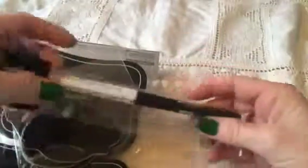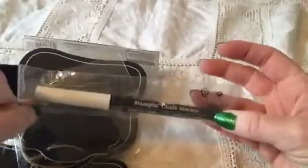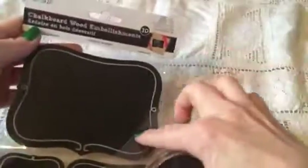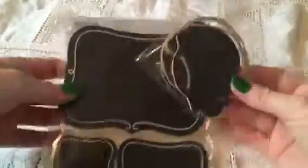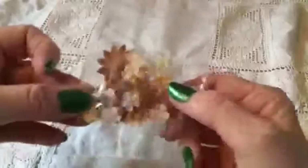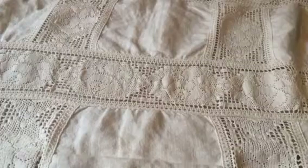And she sent me these — a pen from Stampin' Up, a chalk marker to write on these cool chalkboard wood die cuts. So cool, thank you very much. And she sent me lots of small, tiny, super cute flowers.